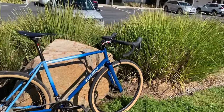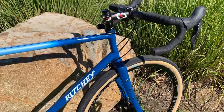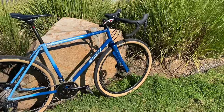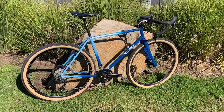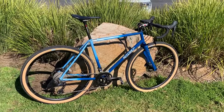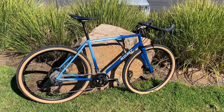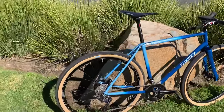I mainly paid attention to the reach. The stack is going to grow on this bike compared to the Road Logic 55, but the reach was only a 5mm difference — 390 for my Road Logic and 395 for this one. So just 0.5 of a centimeter. I went with the reach more than worrying about the stack. It is a much taller bike overall.